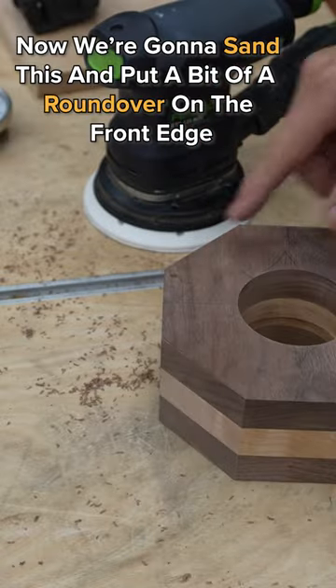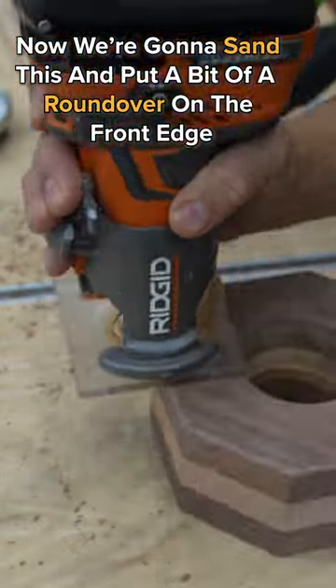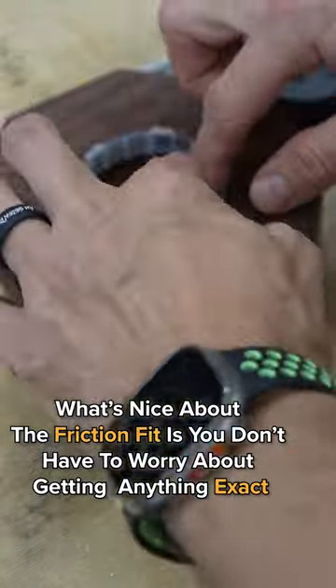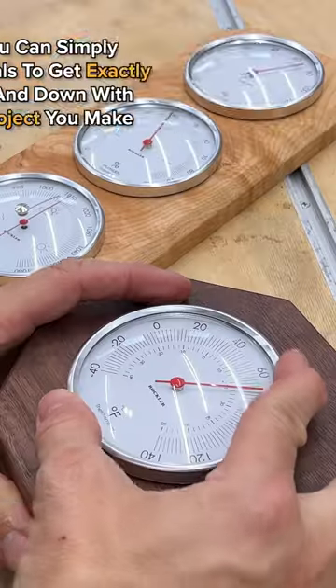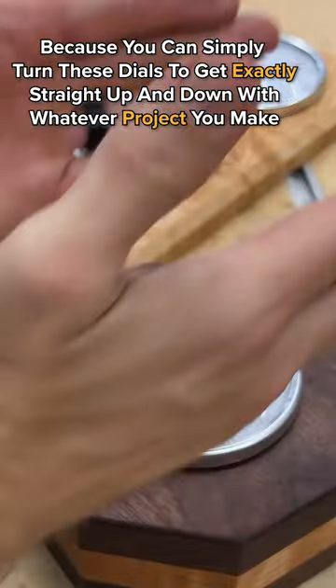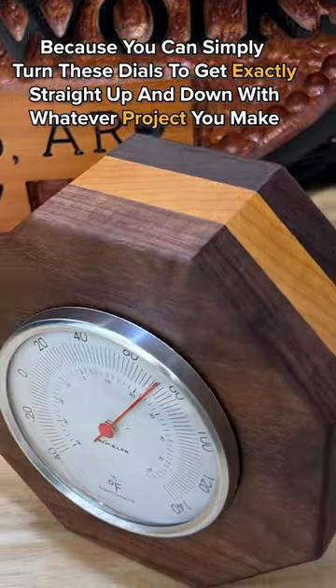Now we're going to sand this and put a little bit of a round-over on the front edge. Then an oil bath to make that wood grain pop. What's nice about the friction fit is you don't have to worry about getting anything exact — you can simply turn these dials to get exactly straight up and down with whatever project you make.